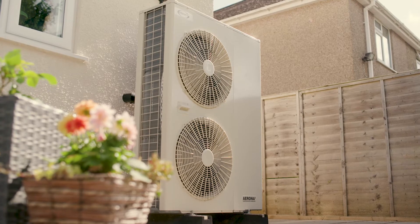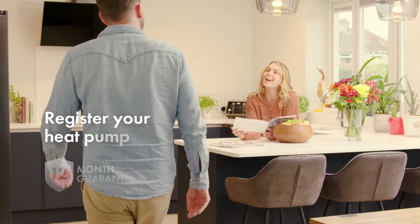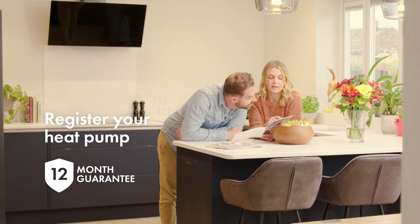Grant heating appliances are designed to provide you with years of highly efficient and hassle-free sustainable home heating. Please register your heat pump to ensure it qualifies for our Grant UK standard 12-month guarantee, which starts from the date of installation.